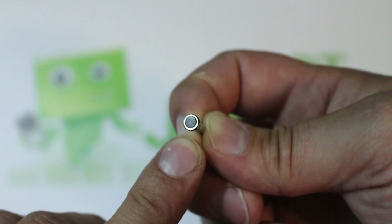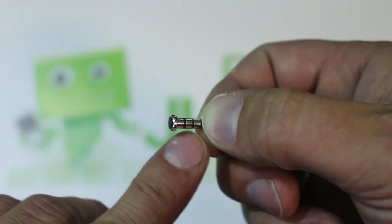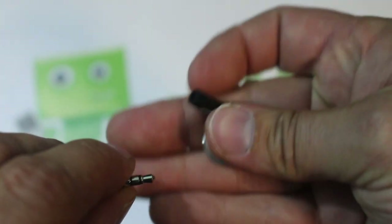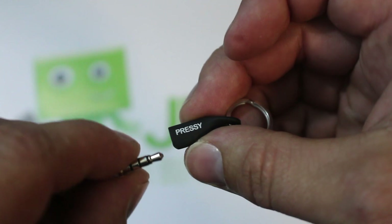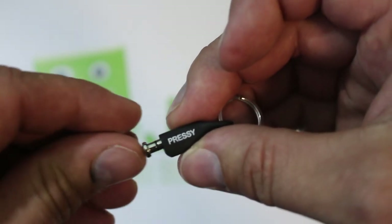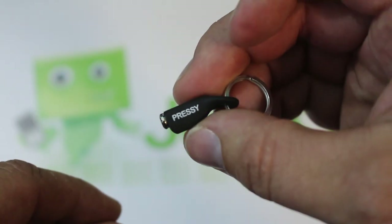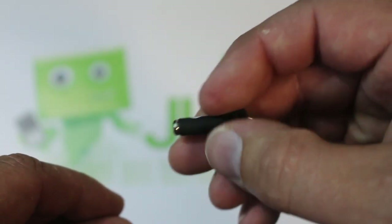You heard me right — you have an extra programmable button on your cell phone. Very cool and very simple. This little piece is actually your holder for it when you want to plug your normal headphones in and not use the Pressy button. You just slide this in here and it stores it for you. It also goes on your headphones.